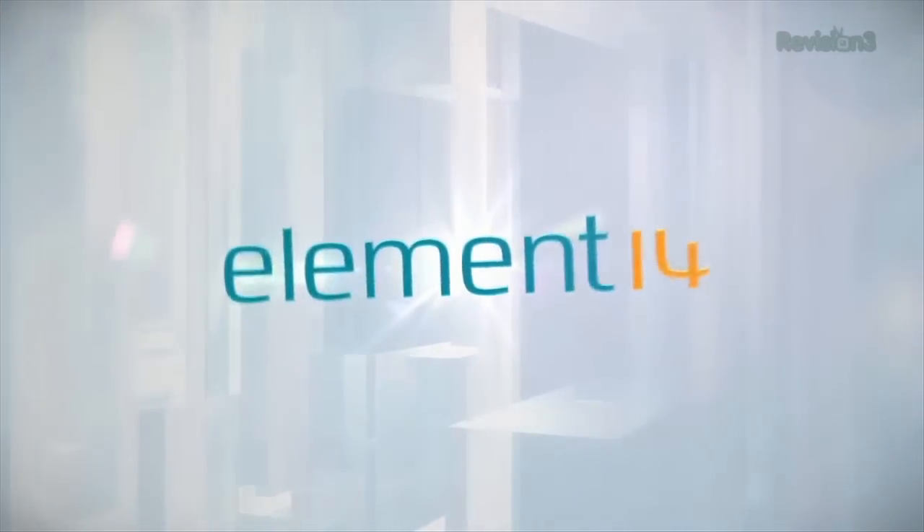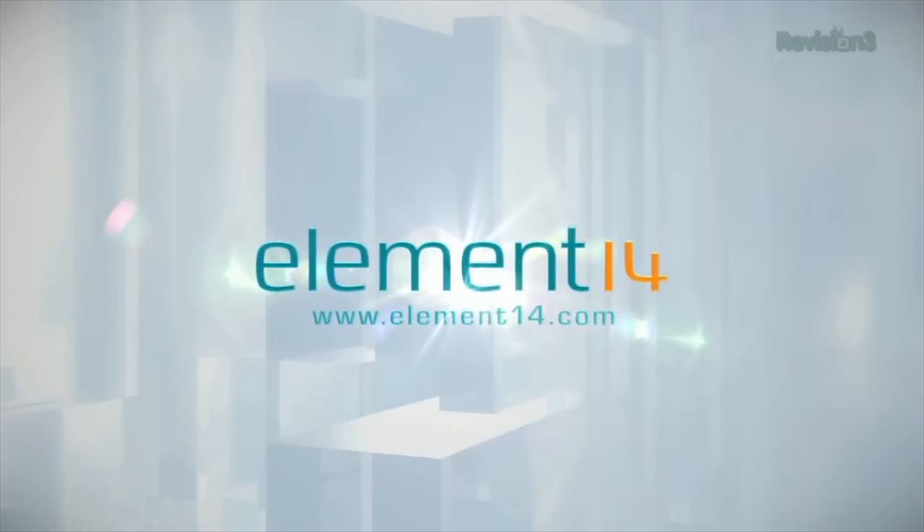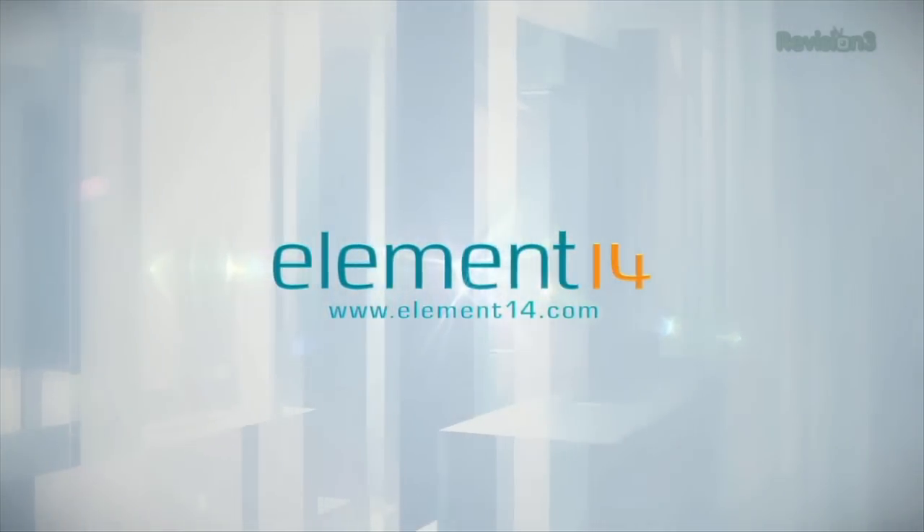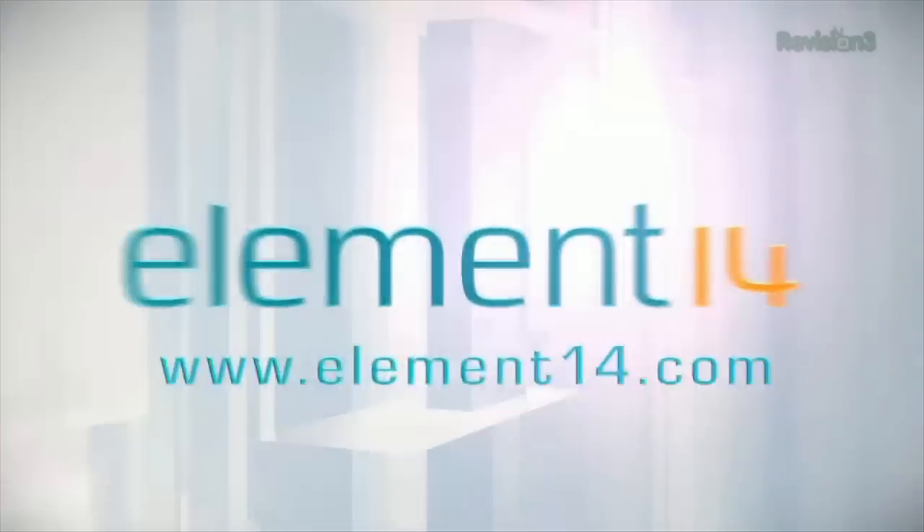The Ben Heck Show is brought to you by Element 14, the electronic design community and online store built for engineers and hobbyists alike. Join now and browse the store at element14.com.